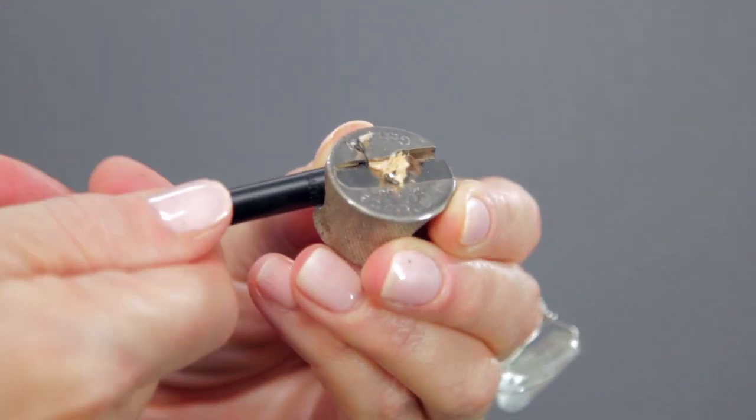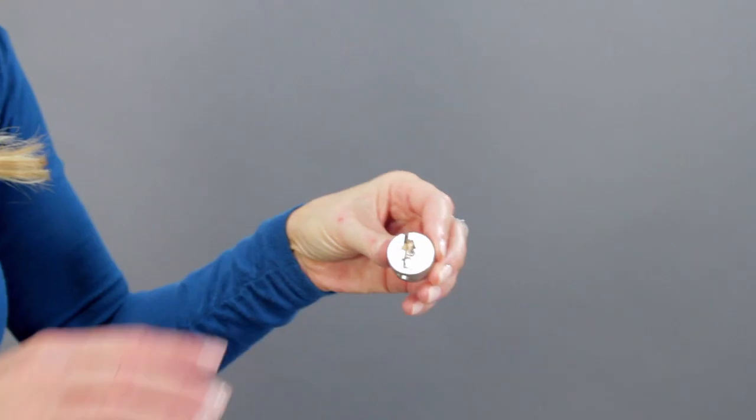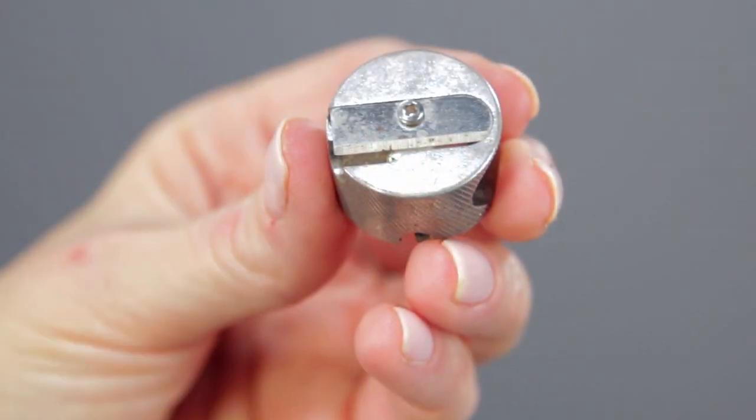Sharpen the pencil before each use for a more precise line. Brush the shavings off into the garbage to keep your work area clean.